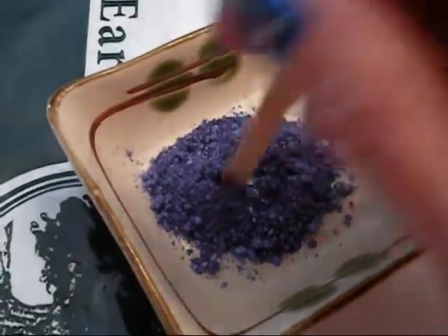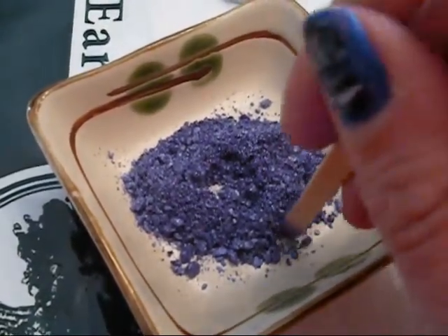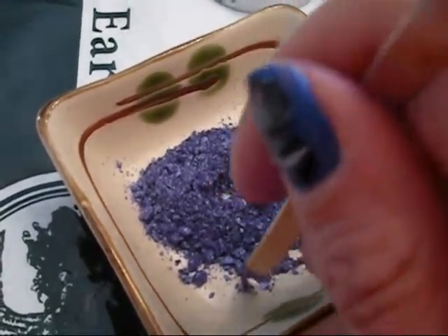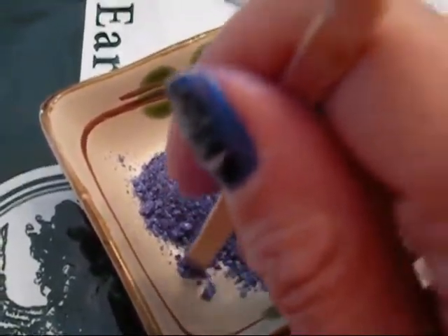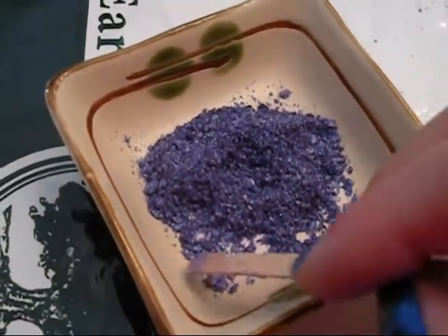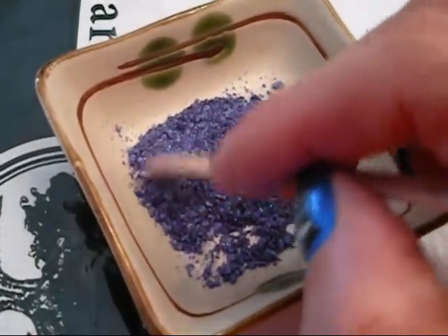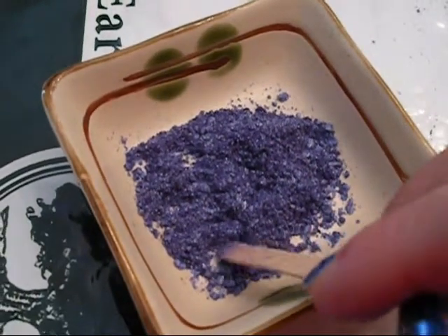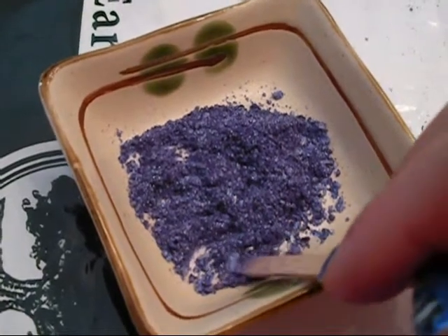You want to make sure that everything is clean — your hands, your stick, and the plate you're working in — because you don't want any bacteria getting into this product since you're going to be applying it on your eyes. So you want to be as sanitary as possible. I've washed my hands prior, I sterilized the stick, and my plate is clean. Now I'm just going to finely mill all of the little pieces that are chunky, because you want this at a dust consistency.